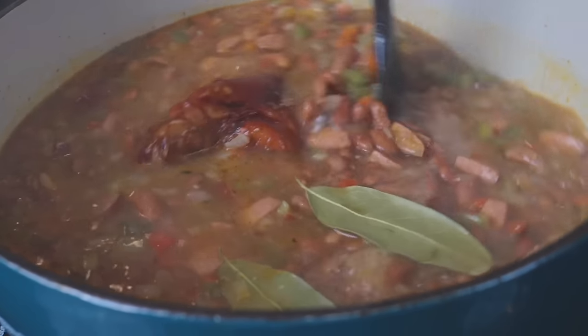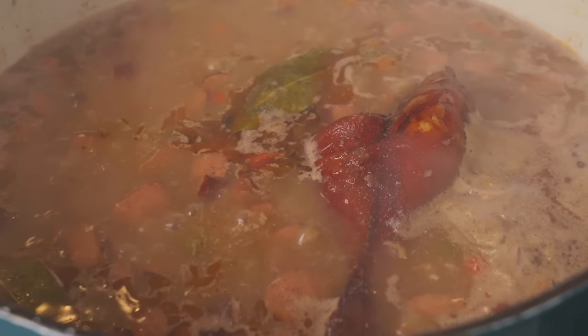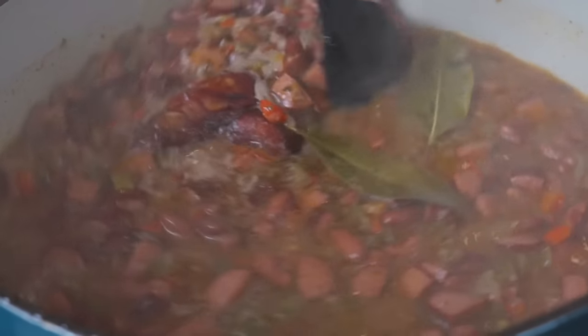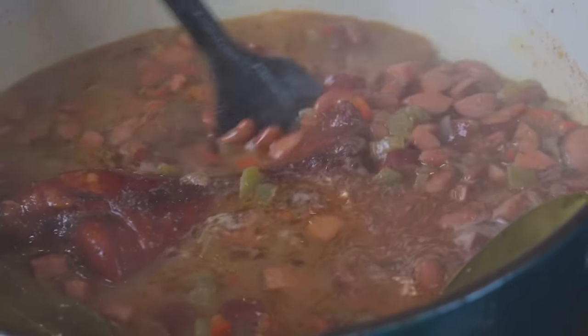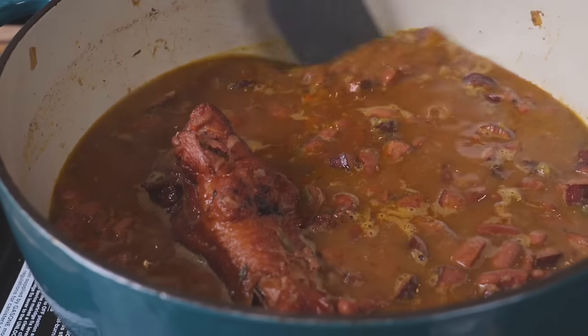We're going to add in two bay leaves, give that a good mix, then cover with a lid and let it roll for an hour or two. Check on it periodically to make sure nothing's sticking to the bottom and that you have enough liquid in the pot. We're looking for two things: we want those beans super tender, and we want that meat falling off the bone. Taste as you go and adjust the flavor to your preference.